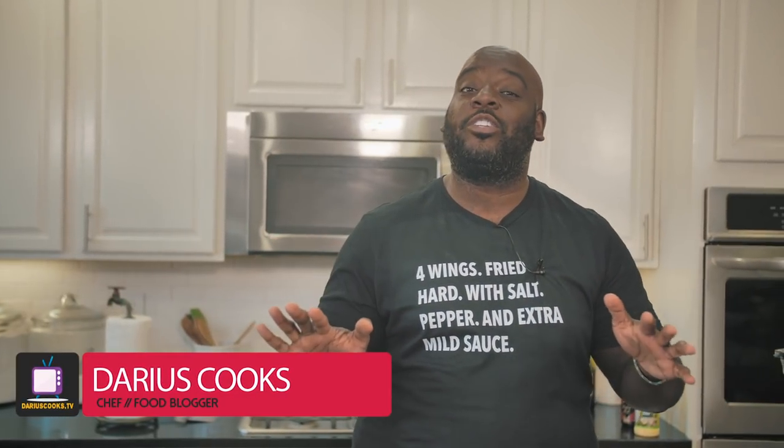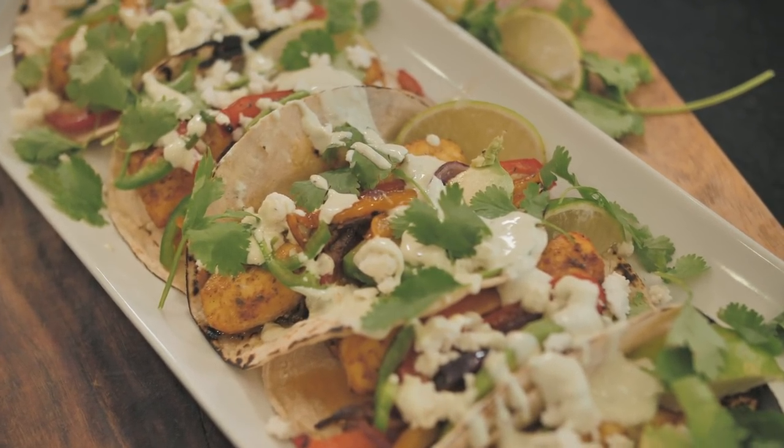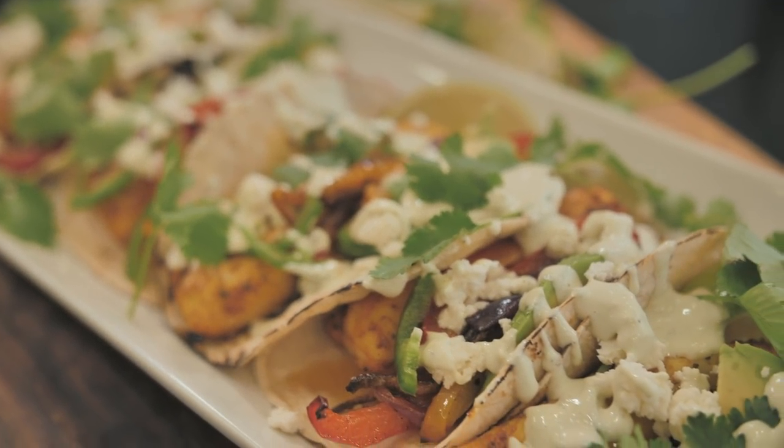Hey, what's up, y'all? It's Darius from dariuscooks.tv, and today I just got another fantastic recipe that you're going to love. It is my Red Snapper sheet pan fajitas. They are so simple to do, so easy, so flavorful, and you're going to love them. So let's get started with how we're going to make these today.